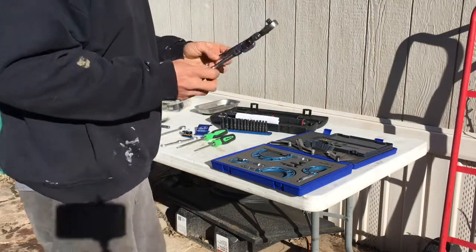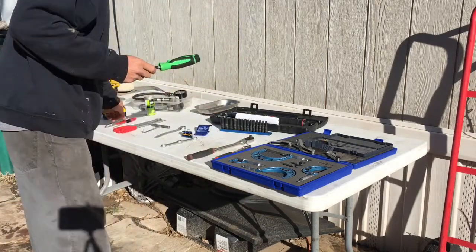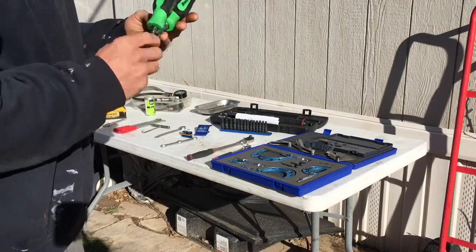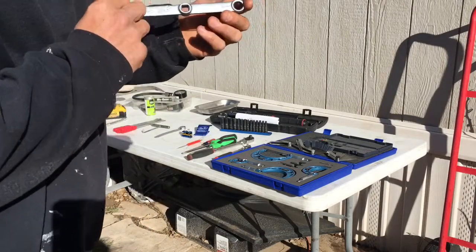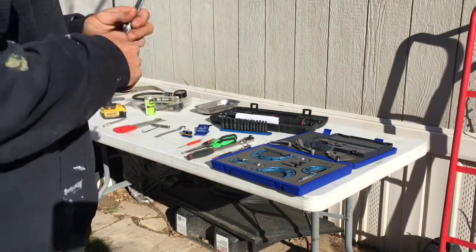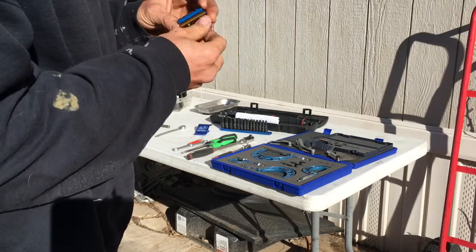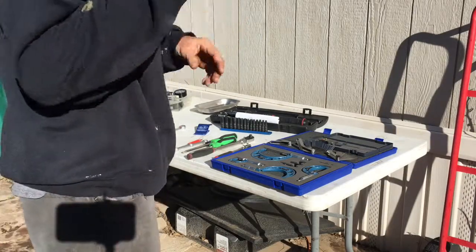A couple different size ratchets — I got a quarter inch and a 3/8 right here. Some screwdrivers; I got a couple of them. I use these small ones for my air screw, but I just bought an extended screw so I don't have to worry about these anymore. But screwdrivers are always good. I got a torque adapter — this is a Motion Pro right here — and I use this to tighten down cylinder jugs; you're going to need one of these. Another tool I got is for lubing your brake cable or your throttle cable — this too is a Motion Pro, and this is a good tool to have.